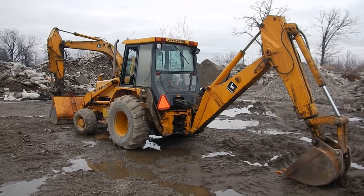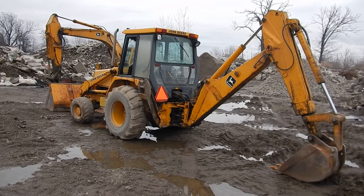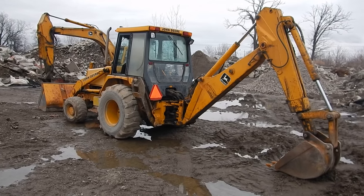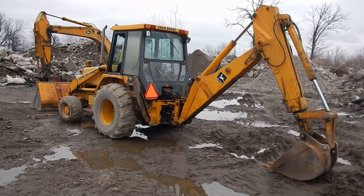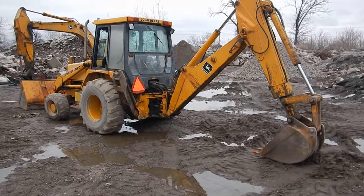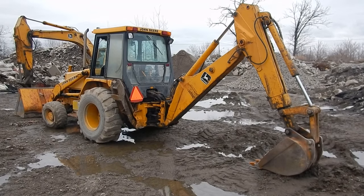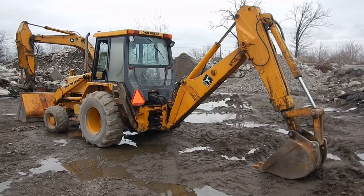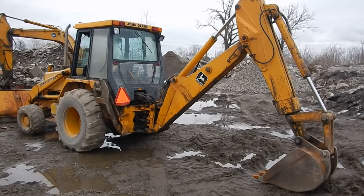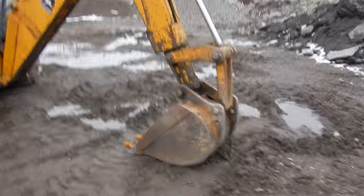Here is the John Deere 310C — you've never seen this machine before on our channel. This is old-school equipment. I ran this thing 14 years ago, and it still wasn't the nicest machine back then, but I still have a soft spot in my heart for it.